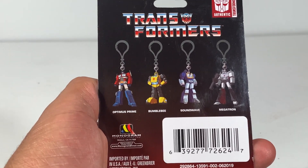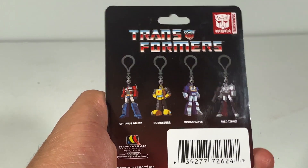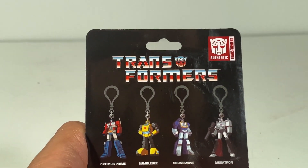When I went to the store, I only saw Optimus, Bumblebee, and Megatron. I don't really collect Megatrons, but I did get a Bumblebee and I will be getting the Soundwave. So you see here it says Transformers Authentic.